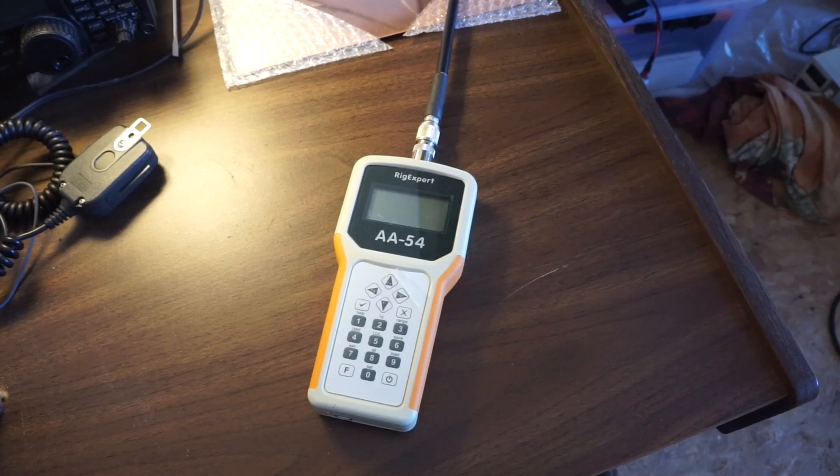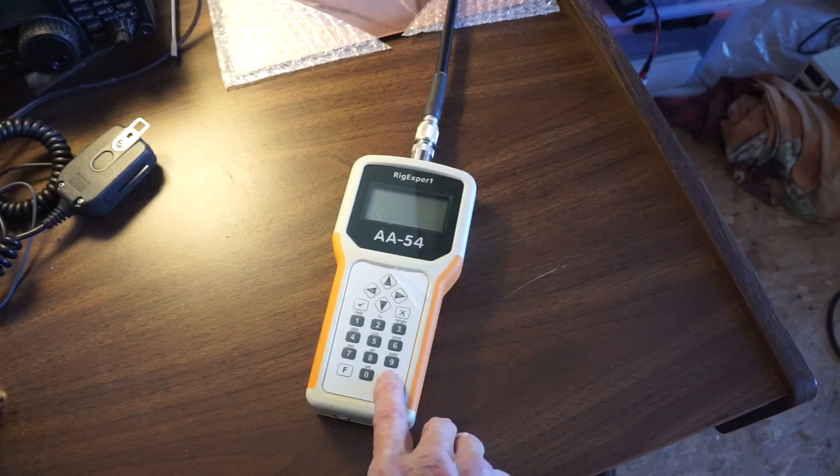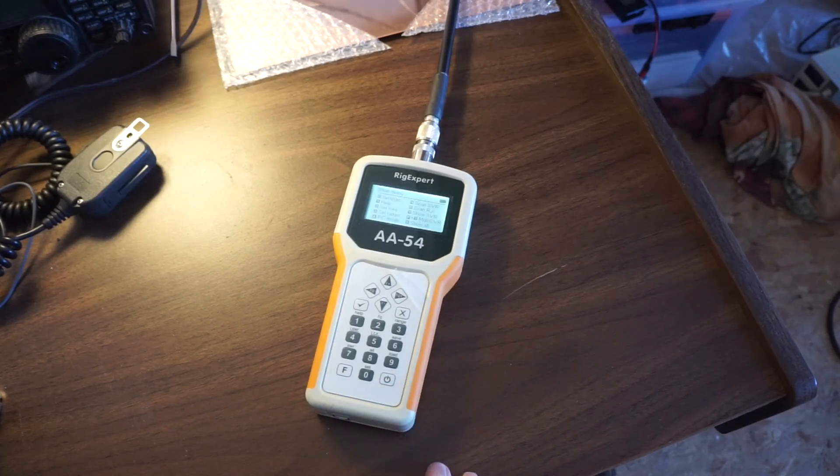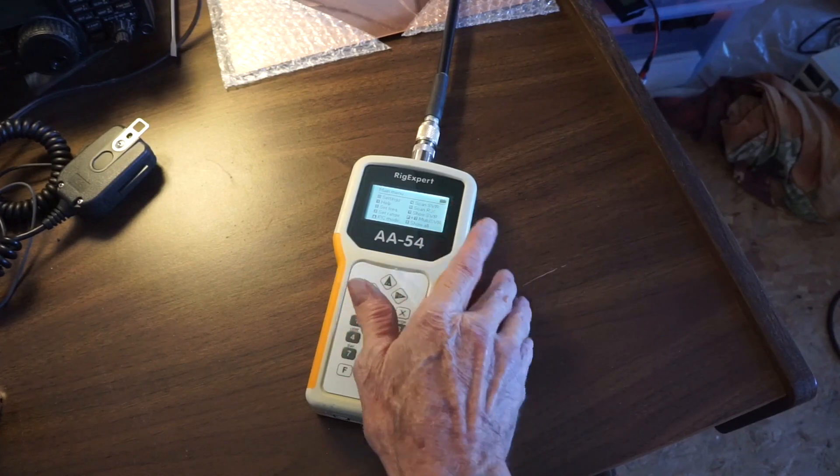This will be a very basic how-to on operating the AA54 Rig Expert SWR meter. This is the on/off button, and right up here is the battery indicator.